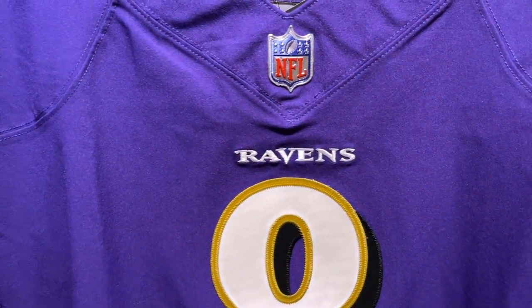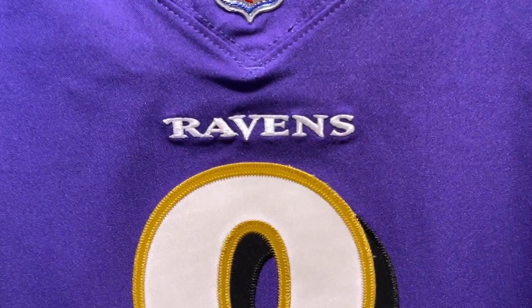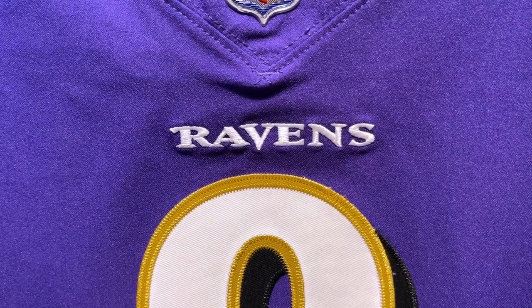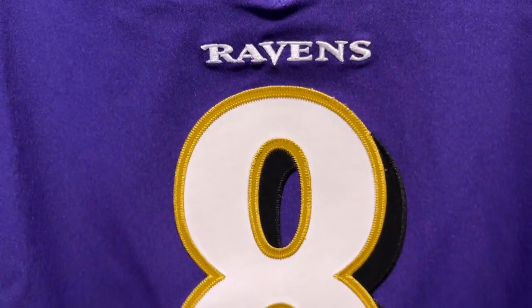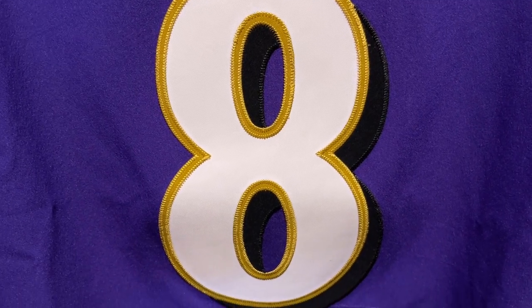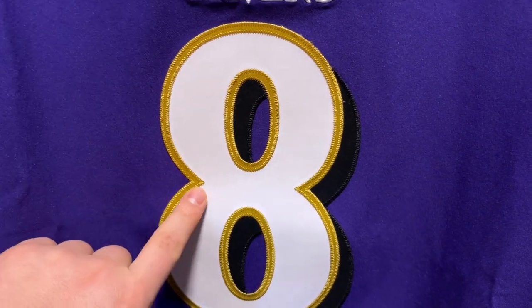I actually like the way this looks a lot. I kind of wish all football jerseys went like this. As we move down to the Ravens lettering, it's nicely stitched — you see that the R is connected to the A, V connected to the E. Pretty cool.